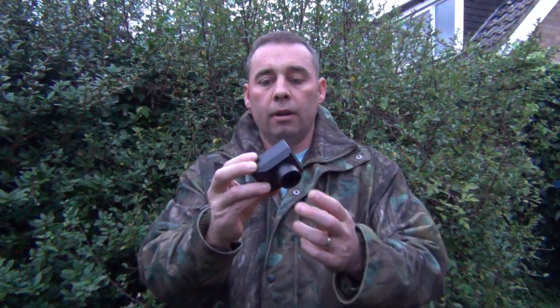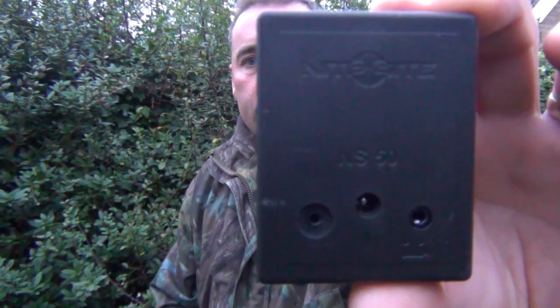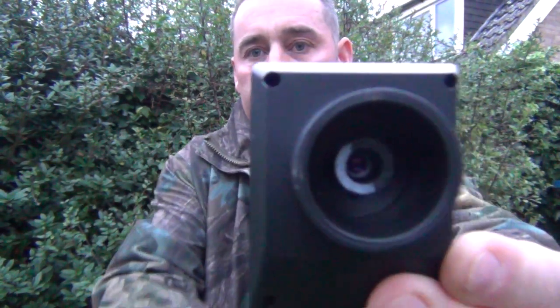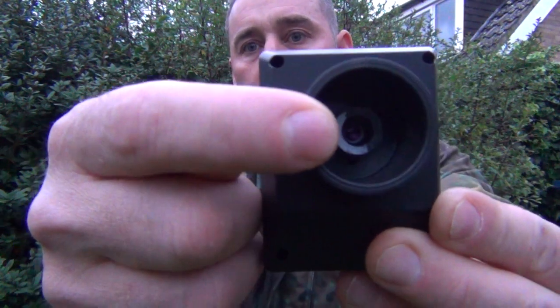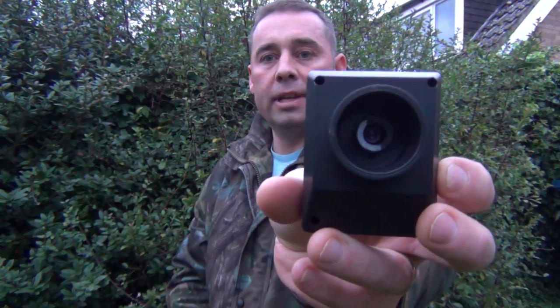The first thing we're going to look at is the camera module itself — this is the NS50. Inside the NS50 you can actually see the camera lens itself. When these come they're set at factory setting, which is some sort of standard setting that Night Sight produce. That doesn't mean it's actually correctly in focus — they need to be focused.